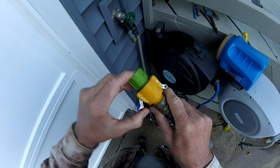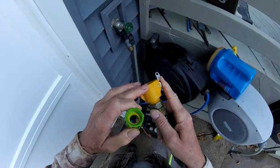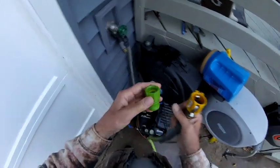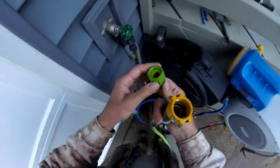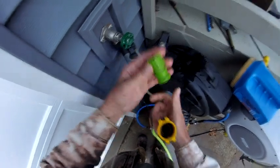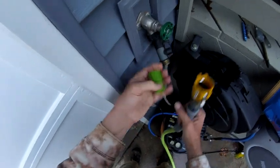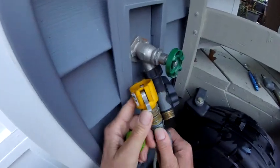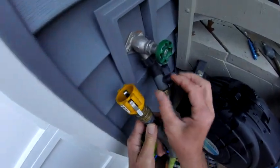So it all starts with hooking up to the faucet. This is a gator lock, a cam lock I have. My local store carries gator and banjo — either one will work. It's a garden hose adapter. Garden hose is a different thread than a pipe thread. And sometimes it's hard to screw the hose on right here, and a lot of the hoses don't have a big nut to hold on to.